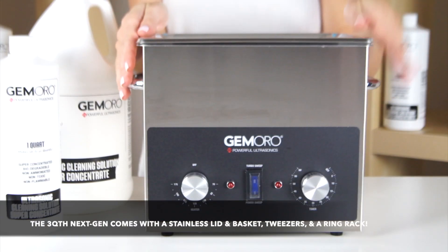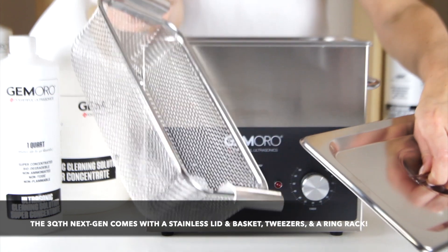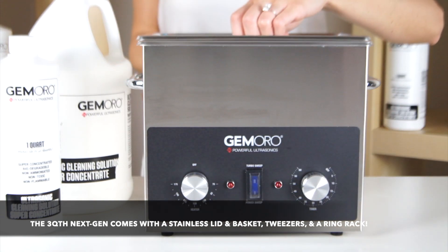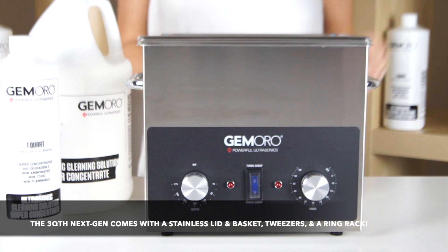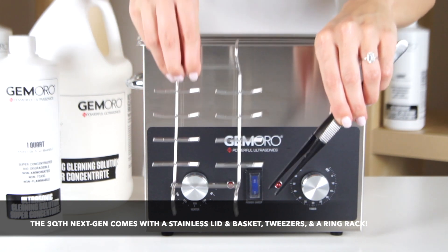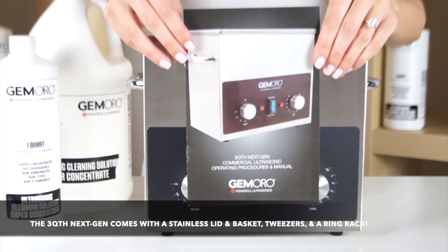The Jamoro 3-Quart Ultrasonic includes a stainless steel lid, stainless steel mesh basket, a power cable, rubber-coated tweezers for easy gripping, a specially designed stainless steel ring rack, and an instruction manual.